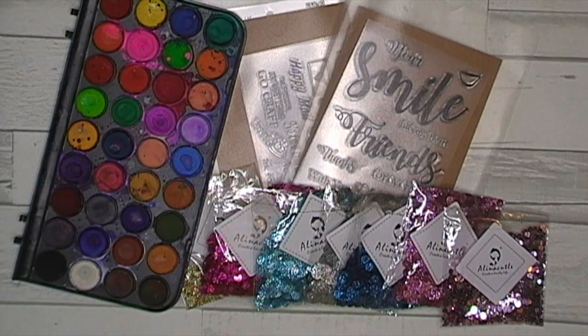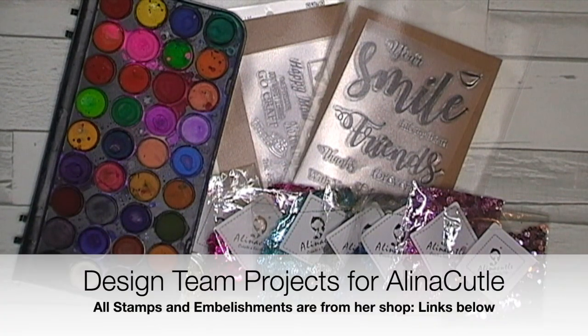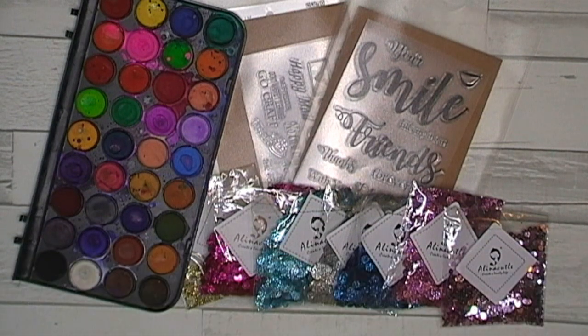Hi everyone, welcome to my channel. My name is Sasha Reid and today I wanted to share with you some of my design team projects. I've been a bit slow lately. It's been a bit crazy busy and manic and we're off to Canada in two weeks, so there's been a lot of preparation for that going on. But I wanted to share with you some quick, simple, easy, fun, creative stamping card making.